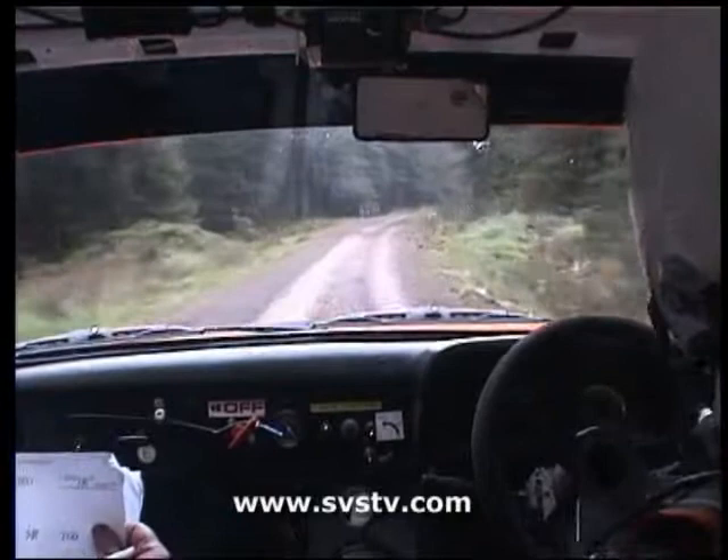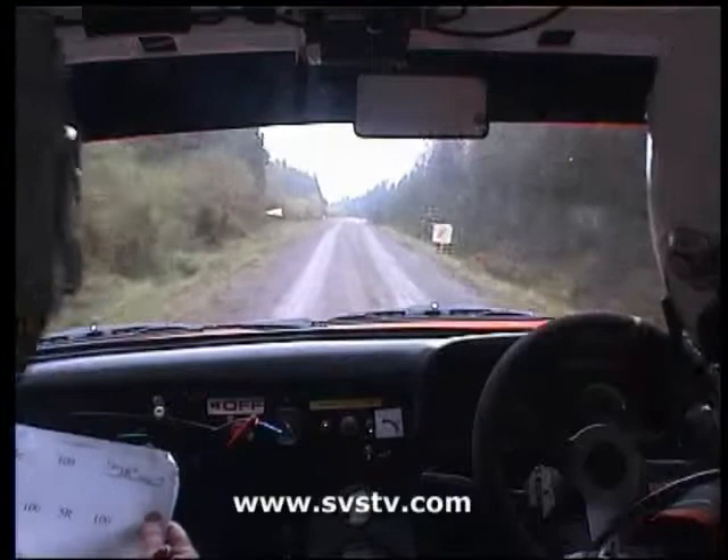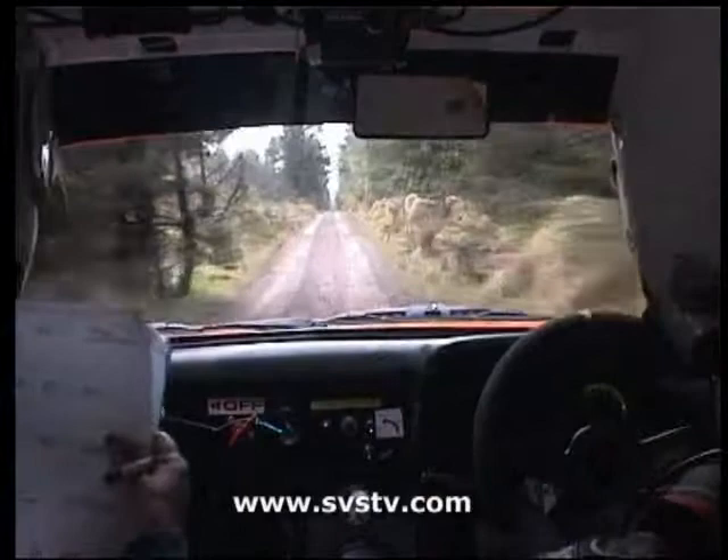This is quick going. 150, hairpin left narrow. Hairpin. 130 down, over bumps. Crest bump, 270, over bumps. Rough, going to square left at the very bottom.